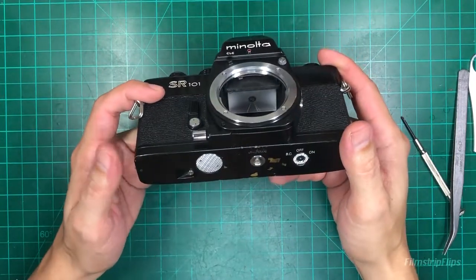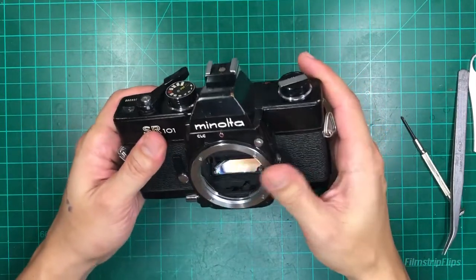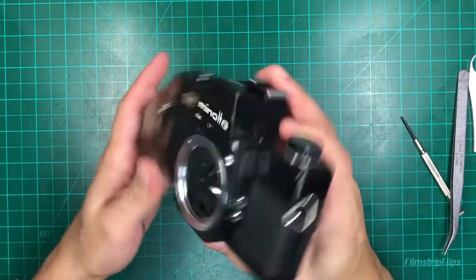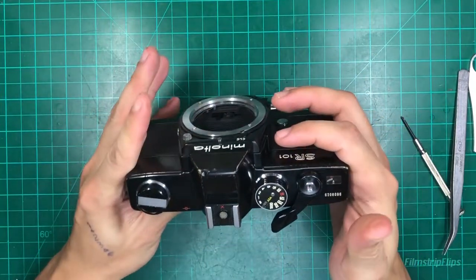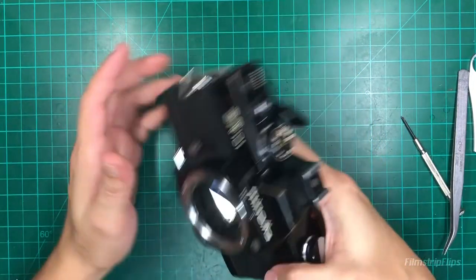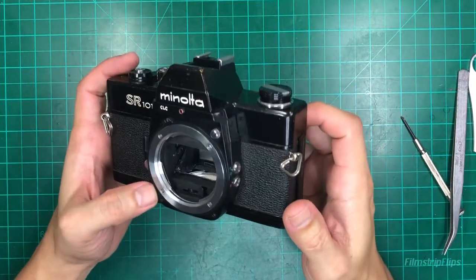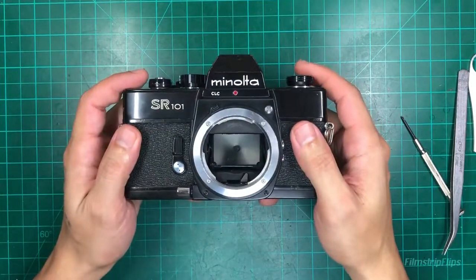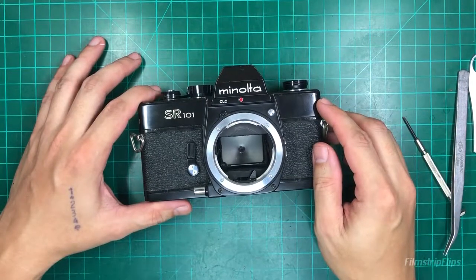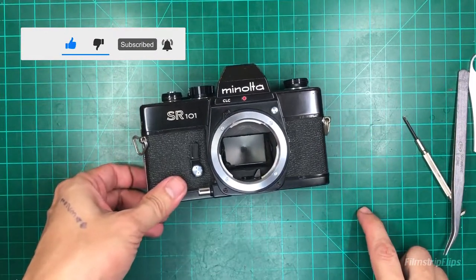One thing I can still do with this is to put in a drop-down voltage diode so that it can take 1.5V and convert it to 1.3 volts. This camera will stay here in our workshop as a test camera for the lenses that I'm going to service, and maybe do a test for this one as well. All right, so that's about it.